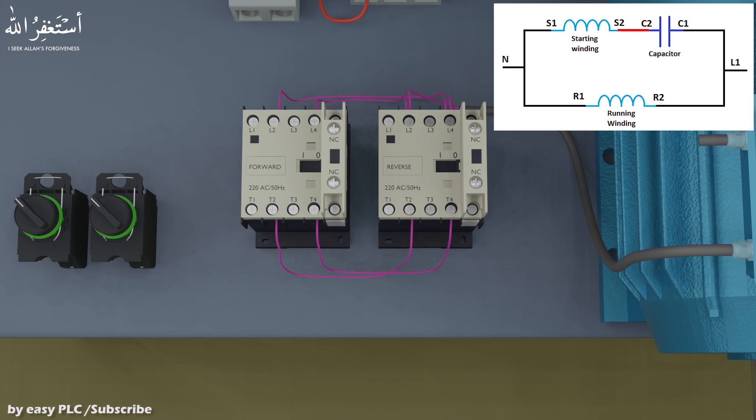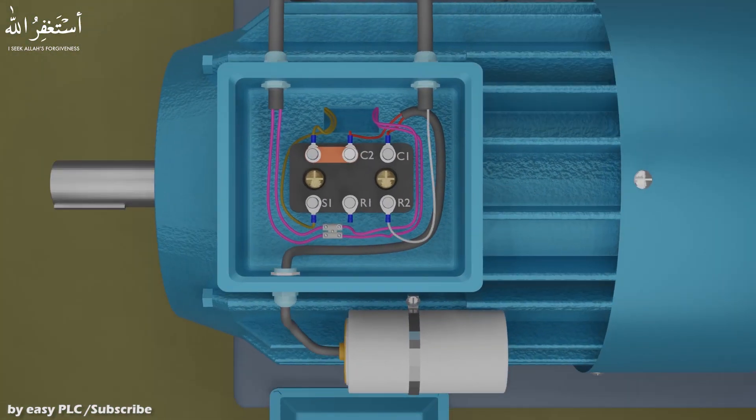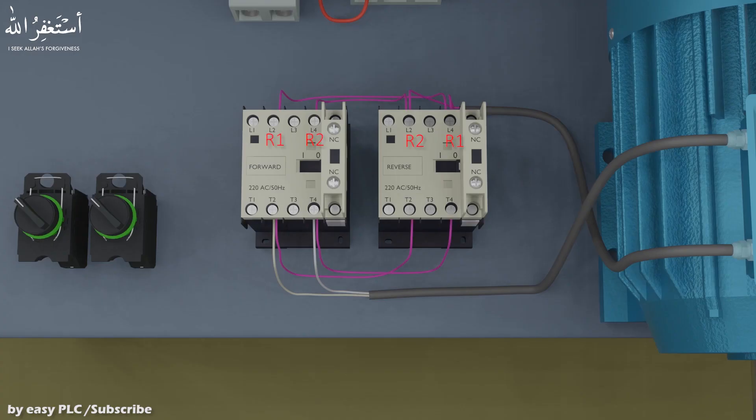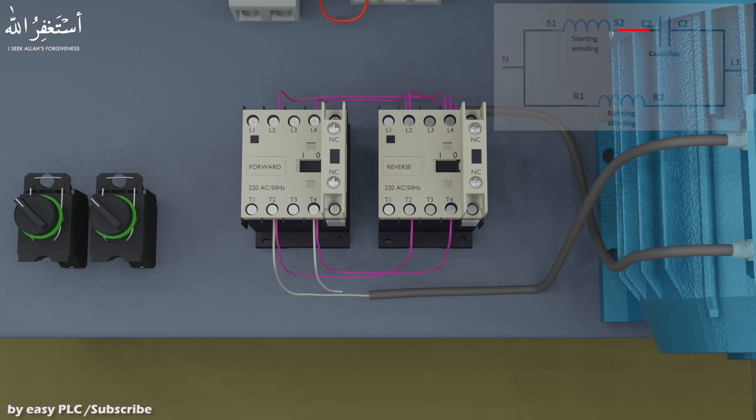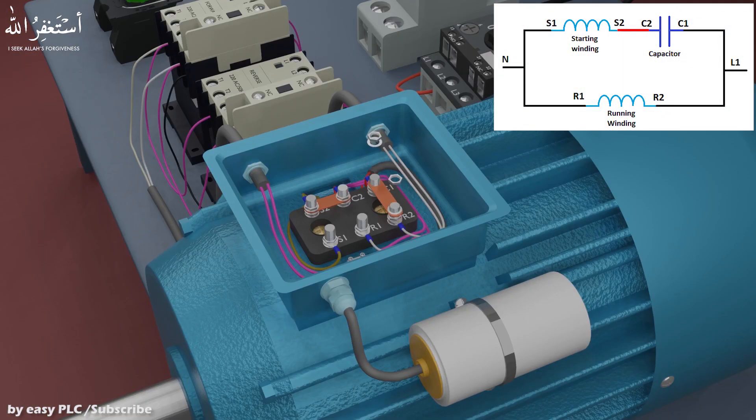Next, we will connect wires at common T1 and T2 terminals of the contactors, and these wires will go to the motor running winding terminals. As you can see, if we turn on the forward contactor, the running winding coil polarity remains the same. But when the reverse contactor turns on, the polarity of the running winding coil will be reversed — meaning R1 and R2 ends are reversed. Next, we will connect a link between running winding terminal R2 and C1 capacitor terminal, and a link between running winding R1 and S1 starting winding terminal.